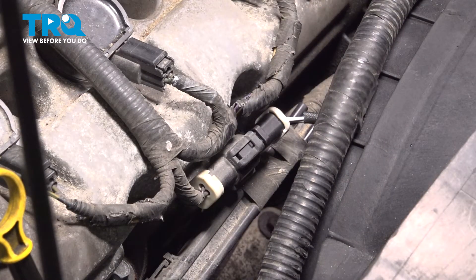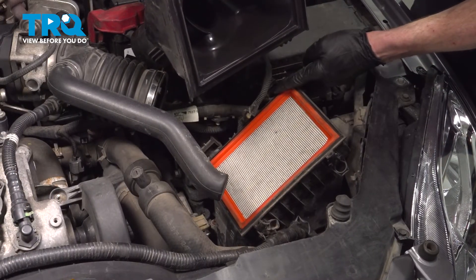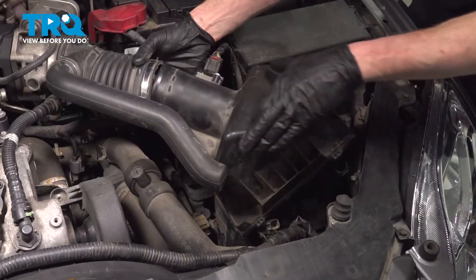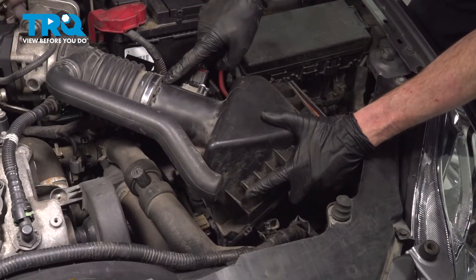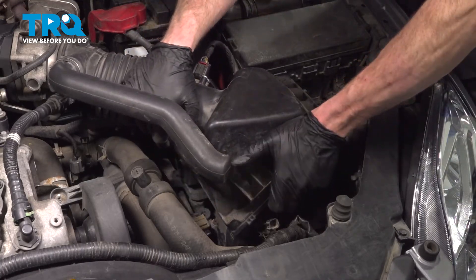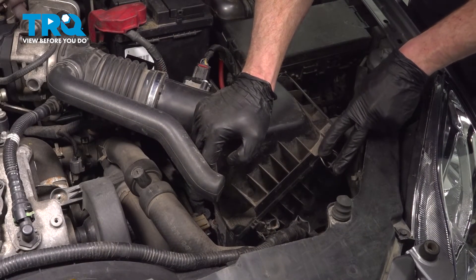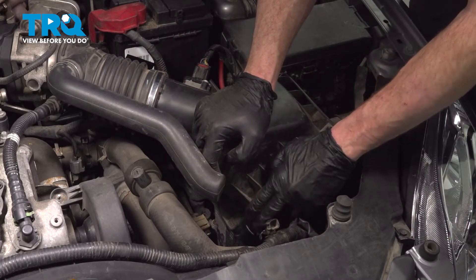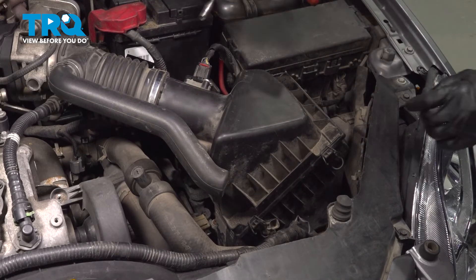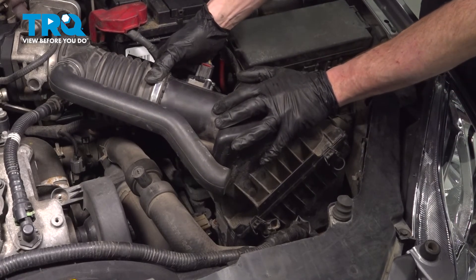Once you've done that, continue on to reinstalling your air filter housing. When you go to put this together, you'll find that you have two tabs on the upper housing and two slots on the lower housing. Carefully take this and put it in position, paying attention to your mass airflow sensor wiring. We're going to slide it onto the air inlet tube at the same time. We want to slide those two tabs into the box, roll this down, and lock it in. Take hold of that air filter housing and give it a nice wiggle. Let's continue on to our seven millimeter headed clamp. Double check to make sure everything's secure.